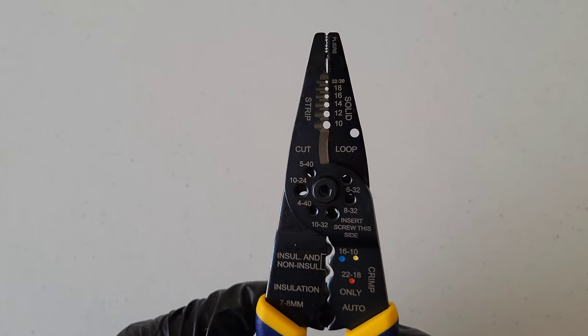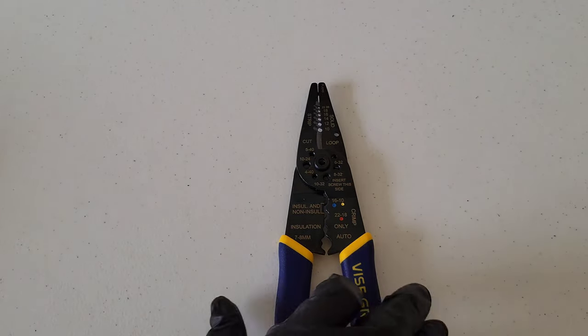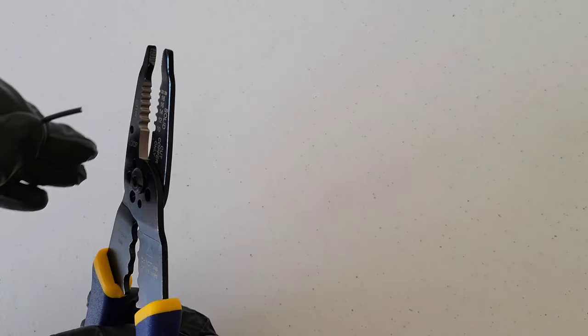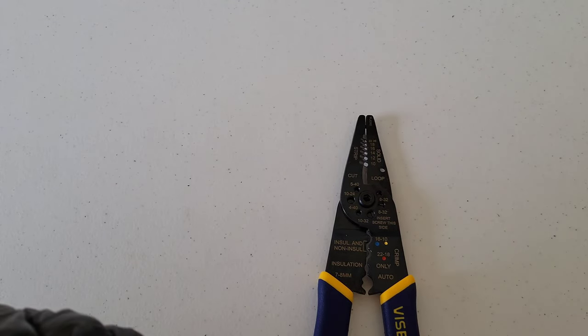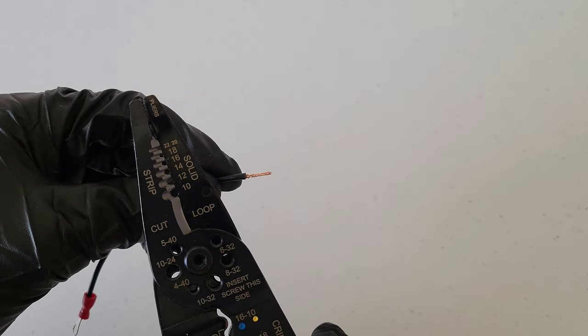Some additional features: there's a hole right here that you can use to loop solid wires. I'll demonstrate with the stranded wire — strip the insulation off, and this part allows you to create a loop in the wire, which is useful if you're putting it around a screw or similar fastener. You also have a plier section at the top of the tool where you can grab onto the wire and straighten it back out.